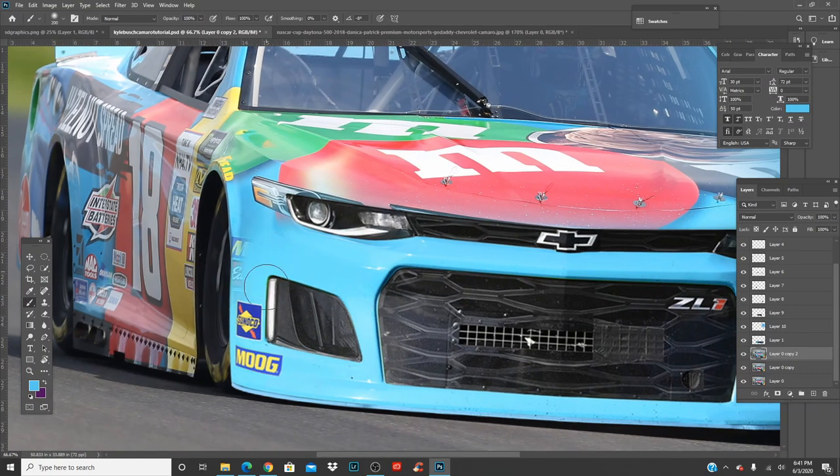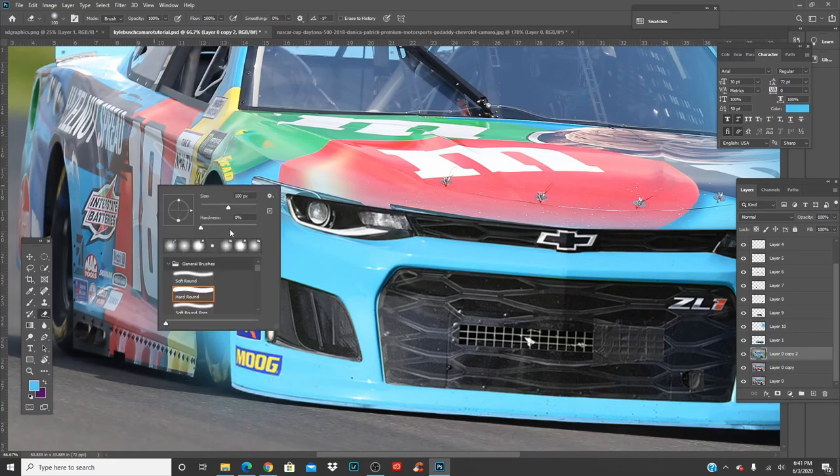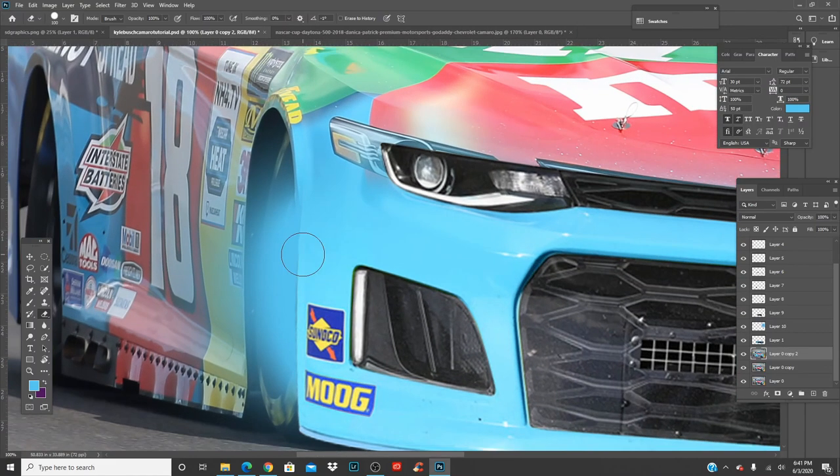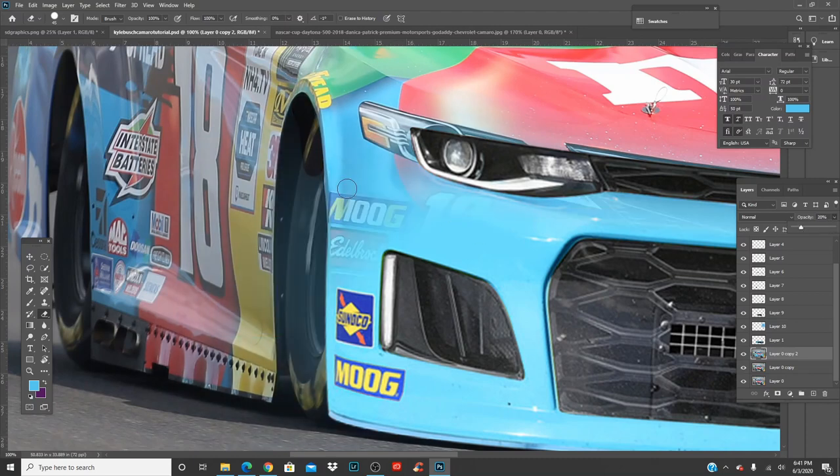Now paint this part in — make the brush bigger so it blends with the rest of the car. Press E for eraser, make it smaller, hardness 100, and erase the blue you just painted on the outside of the car. If you can't see, turn down the opacity to see where the body of the car goes.